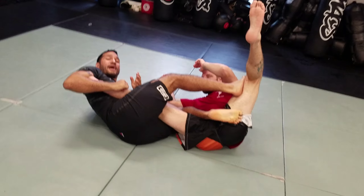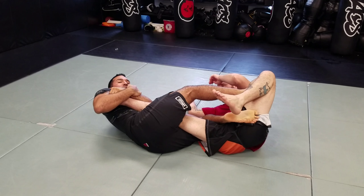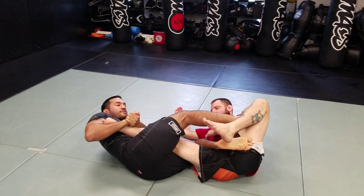Now if I'm struggling to grab that heel for the heel hook, I can grip it with the opposite hand and finish with the butterfly grip. I can also go rear naked choke type lock here to give me a stronger grip, or just traditional to finish the heel hook.